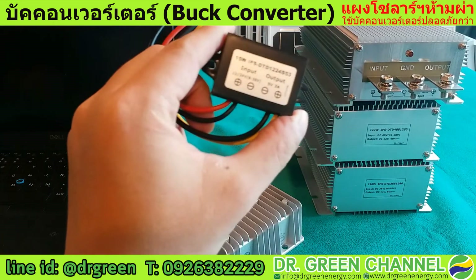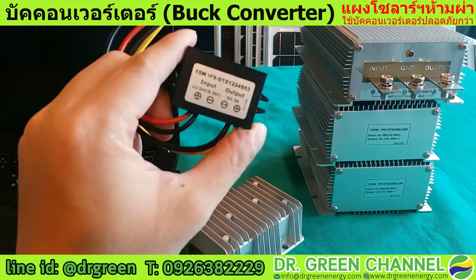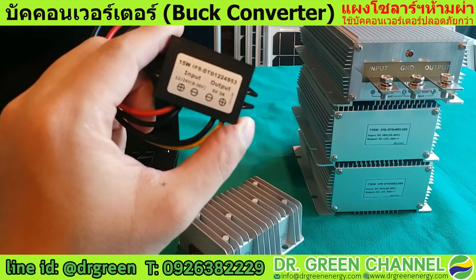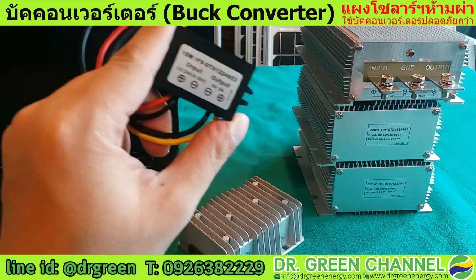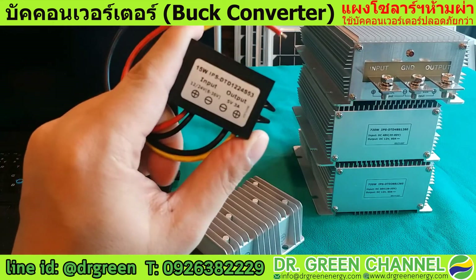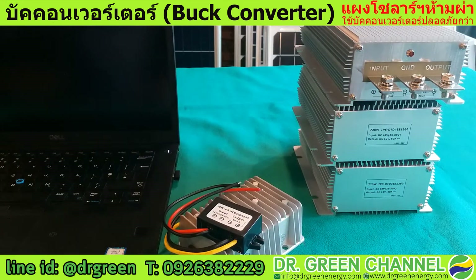That's all for the buck converter review from Dr. Green Energy. See you in the next video. If you like this video, give us a thumbs up and follow us on the YouTube channel. See you again on the next video — thank you very much.